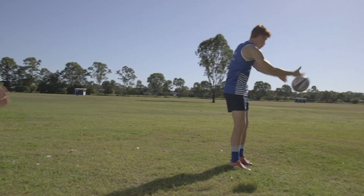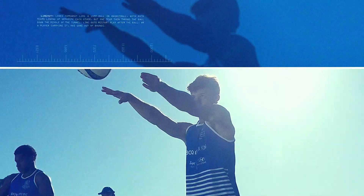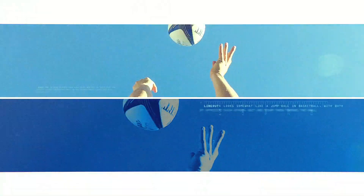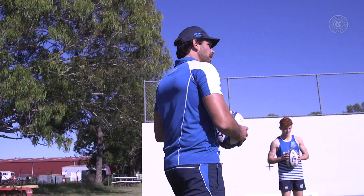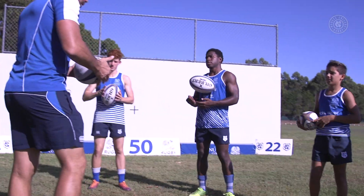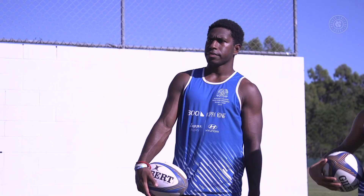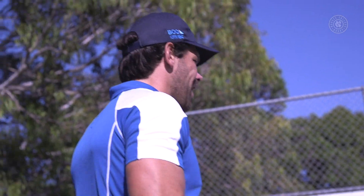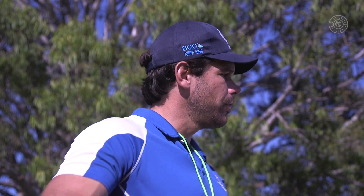Welcome to Nudgee Rugby Skills. I'm Sean Graham and today we're looking at catch and pass. This morning we're going to continue our series on catch and pass. We've done a lot of work on our stationary passing and then the ability to pass at a bit of pace. Now we're going to really focus on our catch to release.